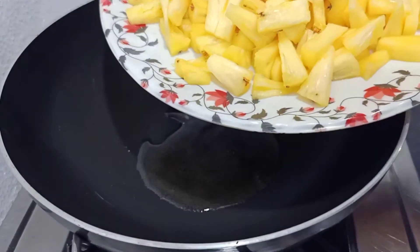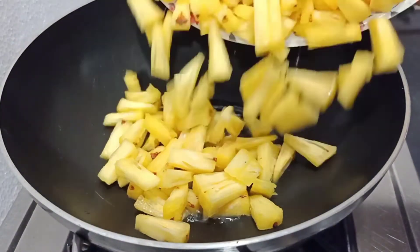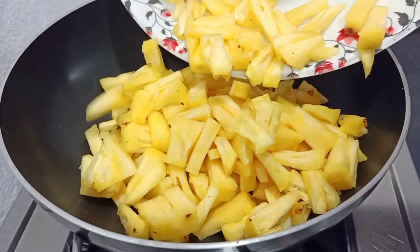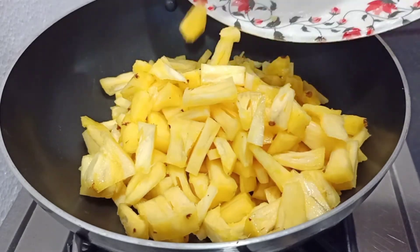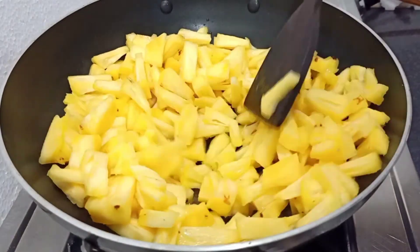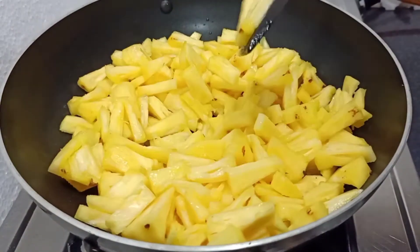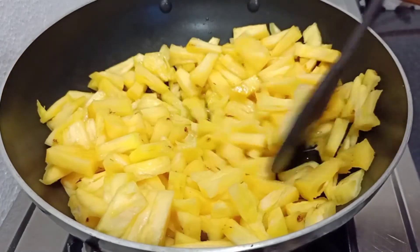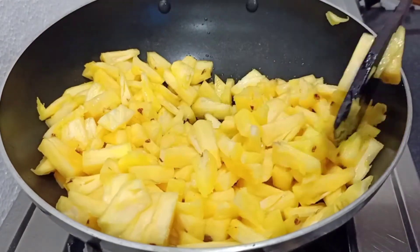Let's cut the pineapple in the next step. We will cut the pineapple.